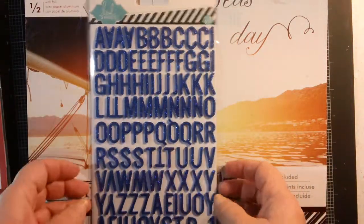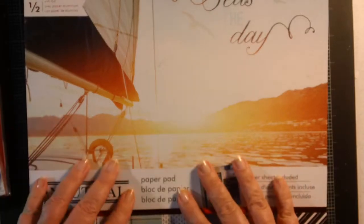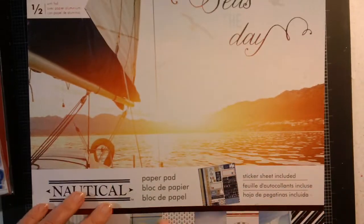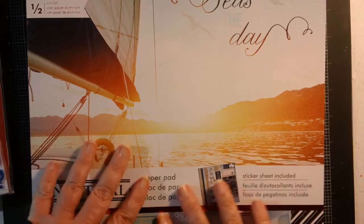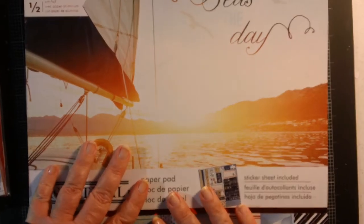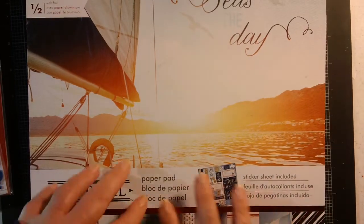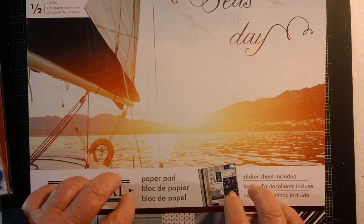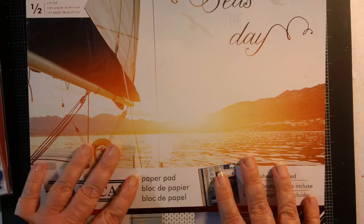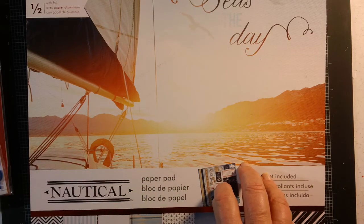I also used Tim Holtz label letters, Heidi Swap foam letter sheets, and the Seize the Day Paper House paper pad. My kids actually got me this for Christmas. It's one of those pads that has a sticker sheet, cut-aparts, and all kinds of things. So that's what I used — let me show you the layout.